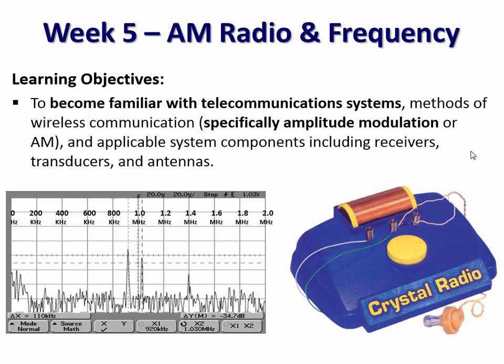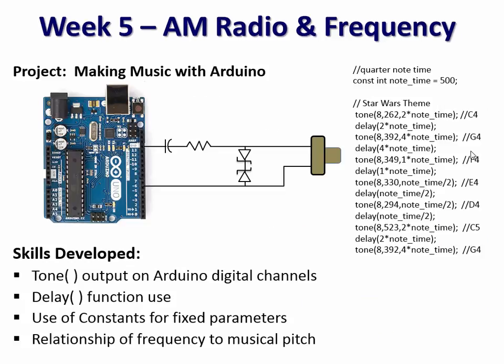Week five is about AM radios — how they work, frequency, spectrum, that kind of thing. We have them hook up an antenna and see what they can observe with an FFT computation on an oscilloscope, and also build a simple crystal radio kit that they can actually tune to a couple of stations in San Luis Obispo and hear it happening. Then we pull out the Arduinos again and have them make some music, learning about time-based programming and using constants — and they don't know it, but they end up programming the Star Wars theme.